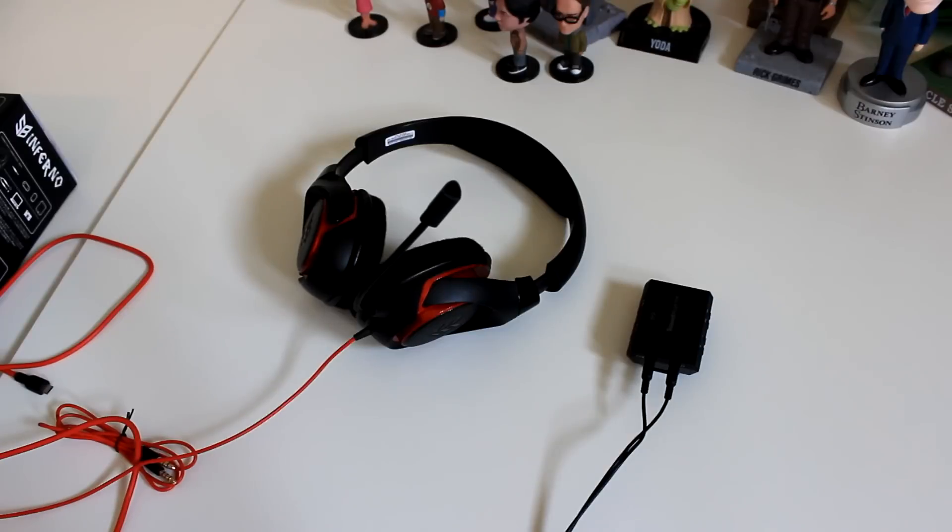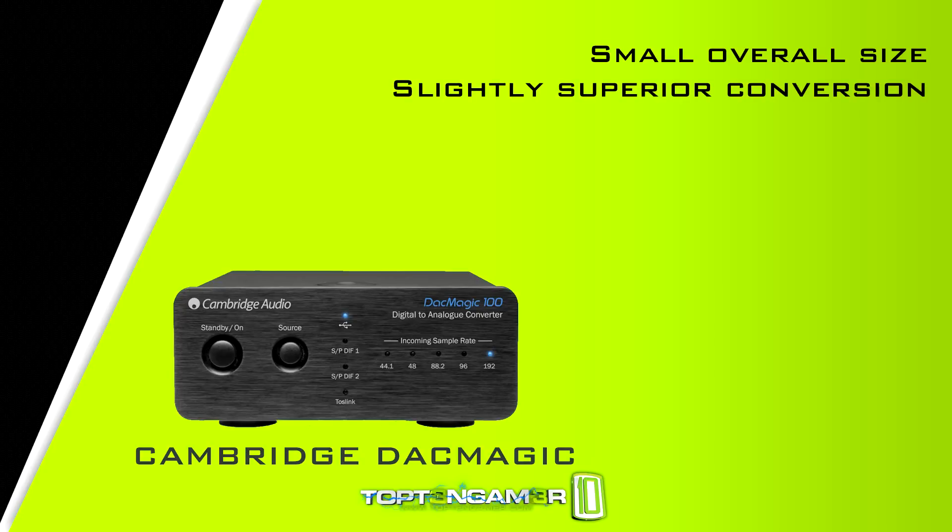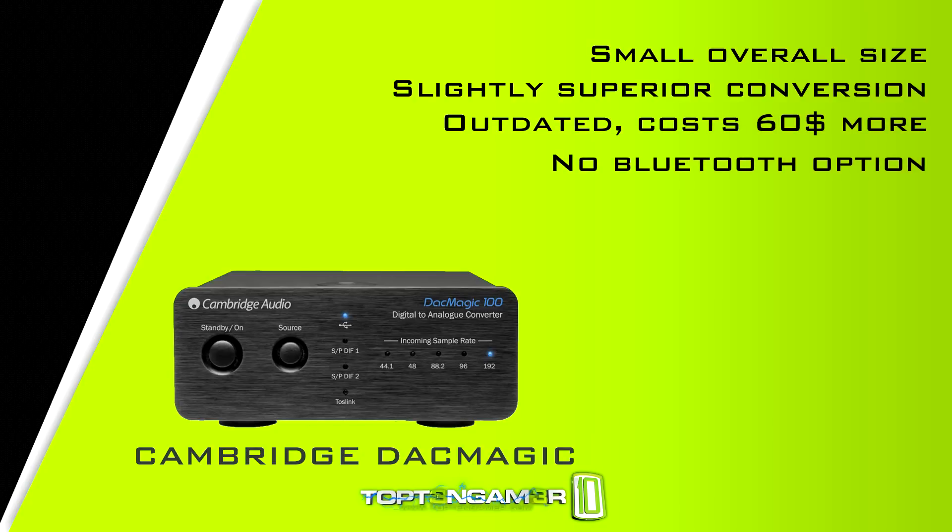It's nice that it comes with the splitter and it's pretty inexpensive at around $49.99. The E3 seems like a pretty good deal, but there are certainly other good options on the market. You've got the Cambridge DacMagic, which is a popular one about the size of a matchbox. In my opinion the conversion and amplification on that device is slightly superior, but it's outdated, $60 more than the E3, and has no Bluetooth option.